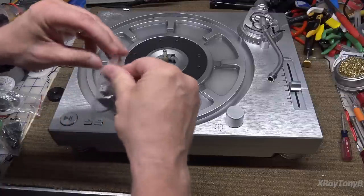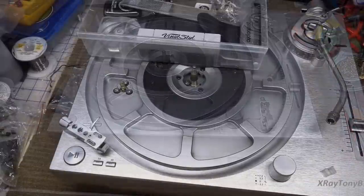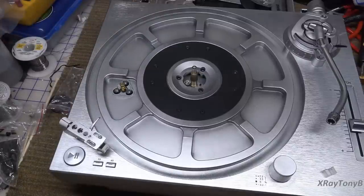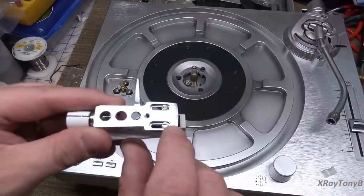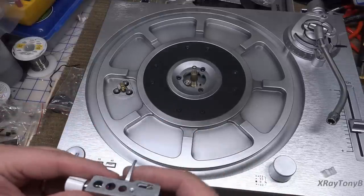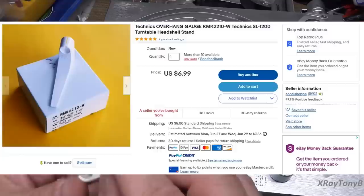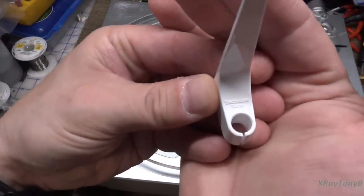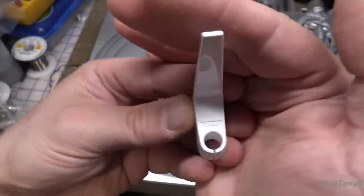Before we do that, let's check if the cartridge is properly aligned. This is one reason people who don't know much about turntable setup - which will be common these days - could be unhappy with performance. Looking at how this was installed, the cartridge is hanging way out past the front of the head shell with the screws all the way at the end. Let me get the alignment jig.